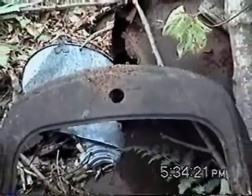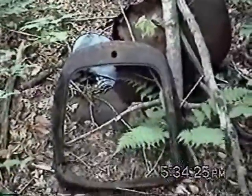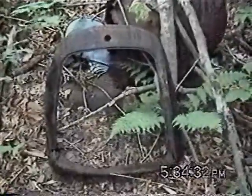More or less complete. Pretty rusted out. But things are getting harder and harder to find. Maybe next trip up we'll collect some of these things.